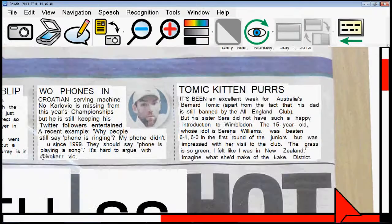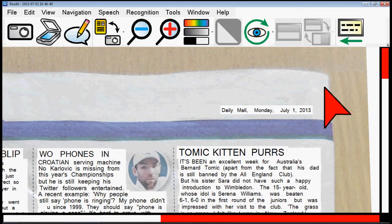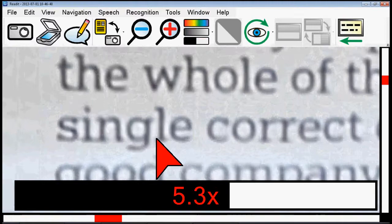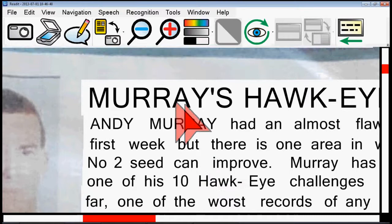It's now OCR'd the entire A3 page. We've got a topical Wimbledon newspaper section on there — some of the Brits are still doing quite well in Wimbledon, although one of the ladies has just gone out. We've got the same views on here, so we can zoom in on the original image view to get an idea of what the image quality is like. We've got our overlay view, which replaces the recognised text with the actual font, which then makes it perfectly clear.